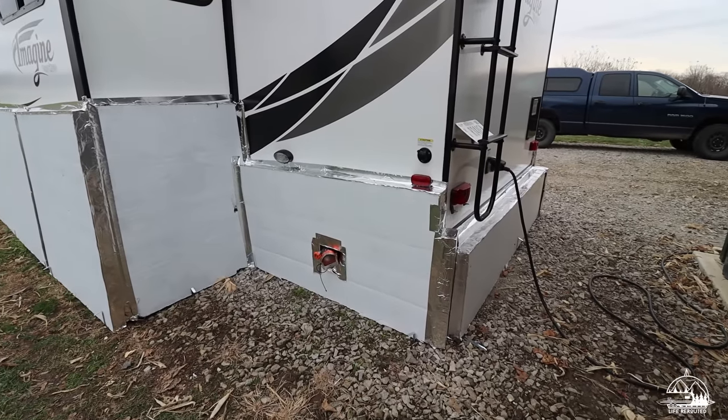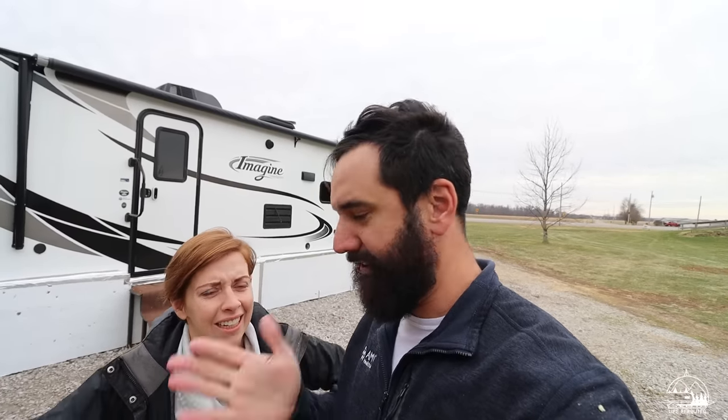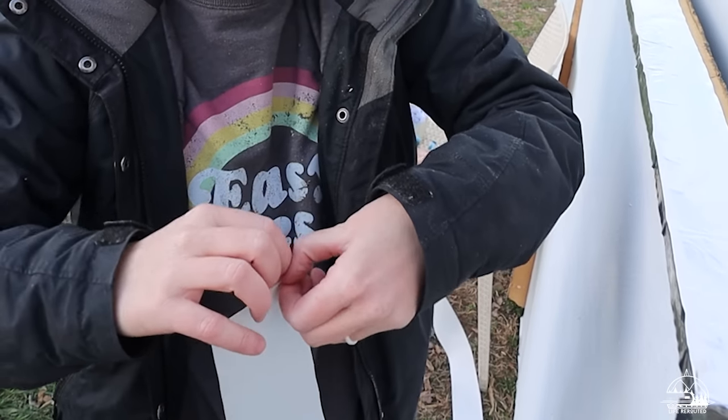Did we do it? We did it! We are finally done — outside of where the sewage comes out; I need to make something there or buy a cover for it. But I think we're done. I'm not going to lie, friends — this was not our favorite camper project we've ever done. The tape was probably the hardest part, and we have the scars to prove it — foil cuts all over our hands. Again, you should wear gloves, but it's really hard to get that backing off with gloves. But we are done and we are excited. I think this is going to make a big difference, especially in super cold weather.